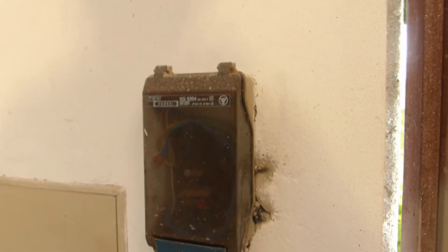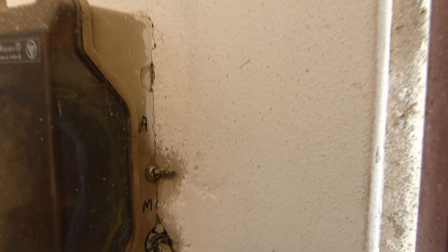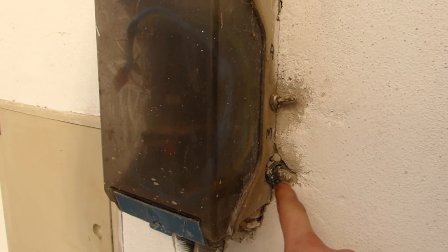In the garage, right next to the door, this is the water pump controller. This controls the pump in the ground. It's currently on A for automatic; M is manual, for the manual bypass. If the pump is running, the light turns on.